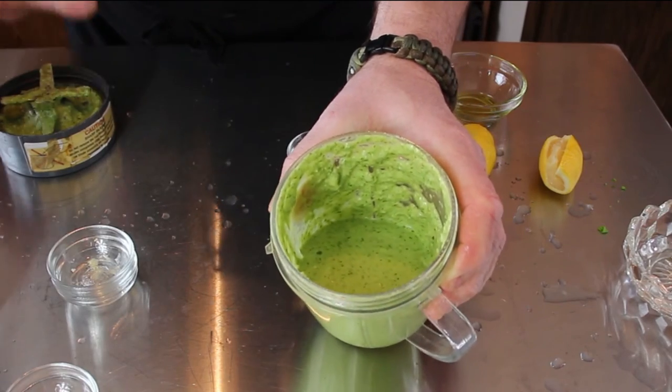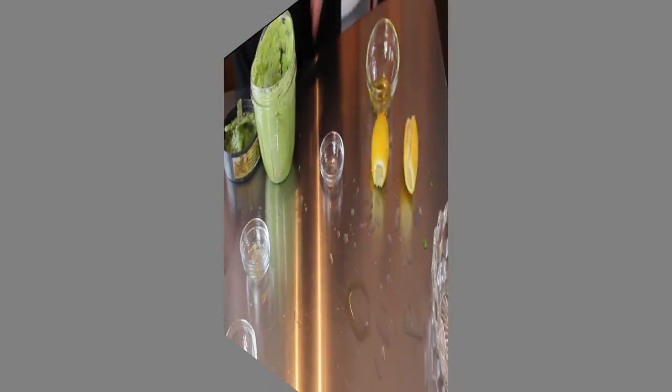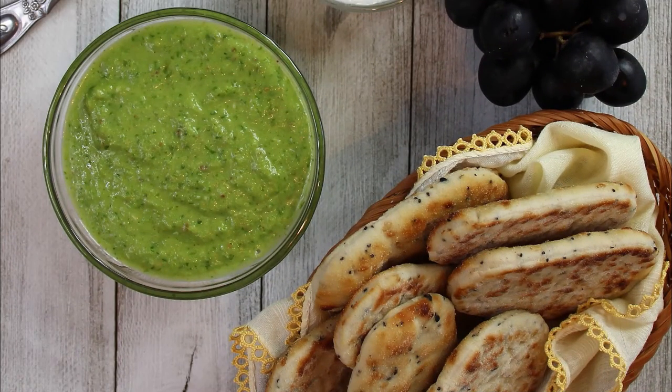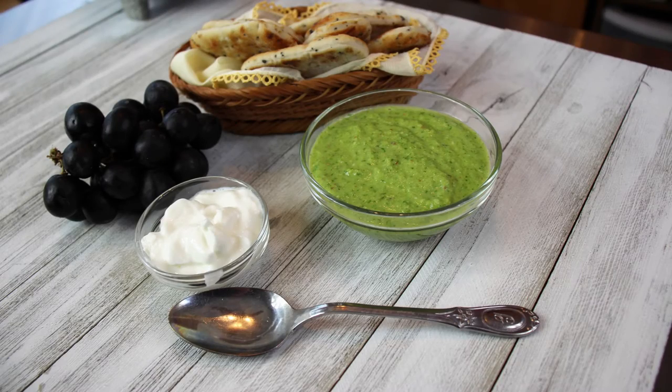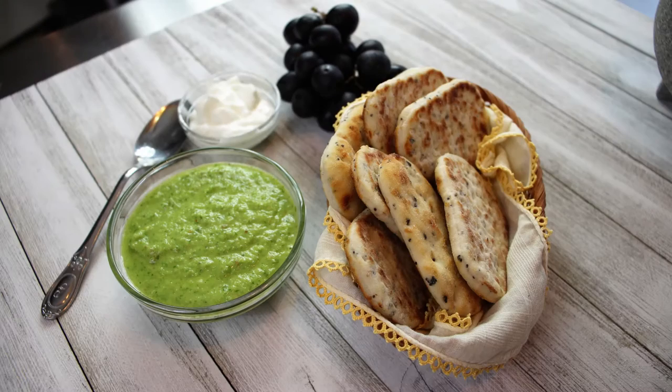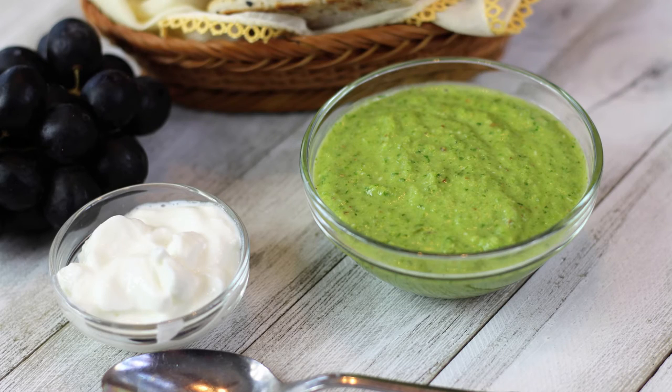We're going to go ahead and dish this up, set it up in a nice presentation with pictures, throw some music on it, and then we'll come back and check this out. All right, well there we go — that's our shug sauce. We made the green version of that with the jalapeños. There's also red and brown versions depending on your peppers and your ingredients.